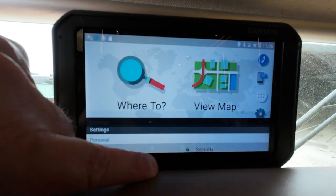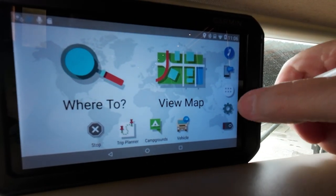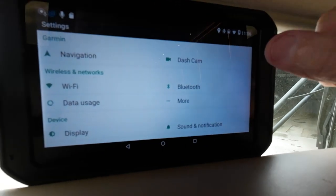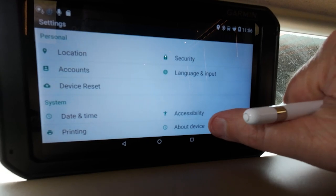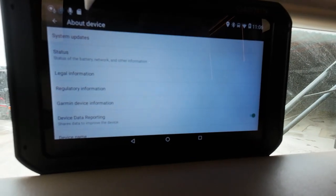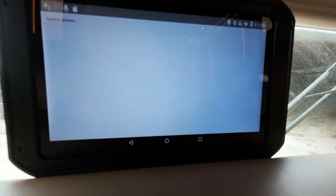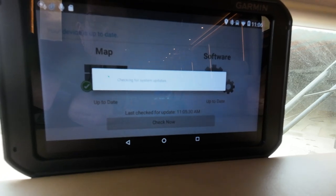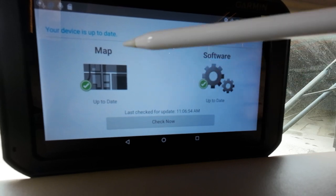Like this one — you'll hit the little gear right here. It comes up to this screen. Just scroll up until it says About Device. Tap that. The very top line right here says System Updates — you tap it, it's checking. And I'm up to date on the software, and I'm up to date on the map.